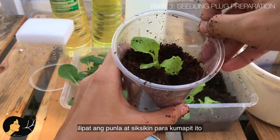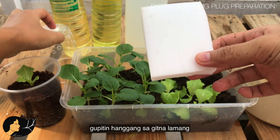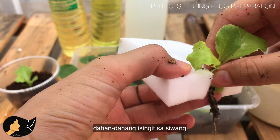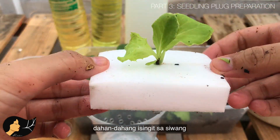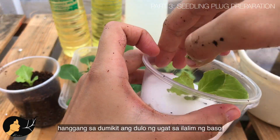If you prefer to use foam as your media, make a slit up to the center, get a seedling, wash off the peat moss, and gently slip it onto the slit. Push the foam down until the tip of the roots touches the bottom of the cup.